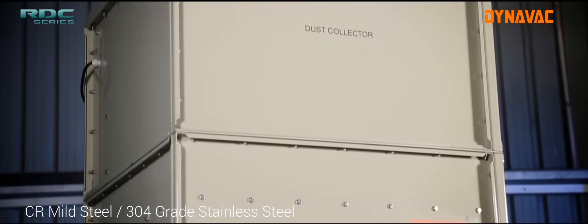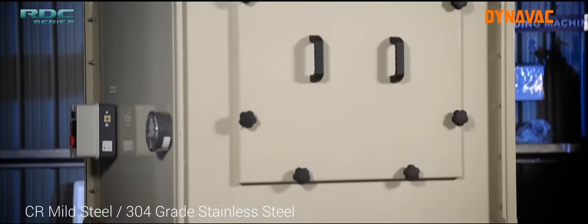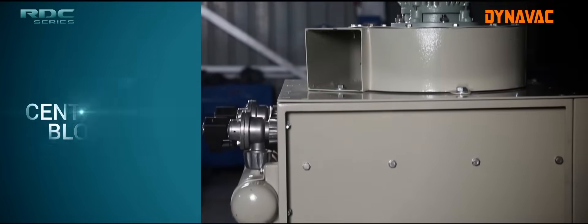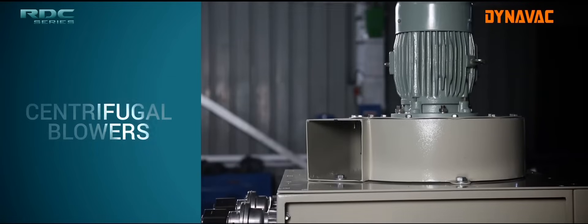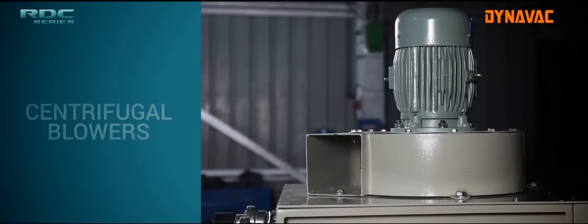Cartridge Filter Dust Collectors can be made of either mild steel or stainless steel depending upon the application and your requirement. DynaVac Cartridge Filter Dust Collectors are equipped with high airflow centrifugal blowers that create sufficient vacuum to capture dust.